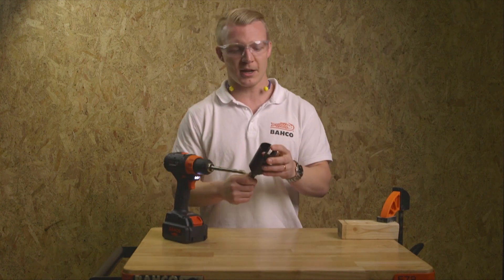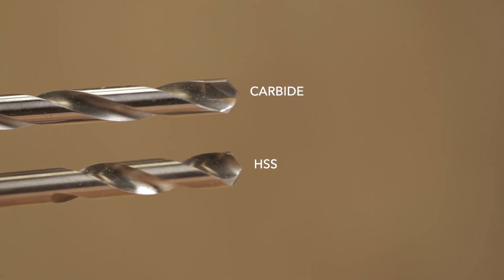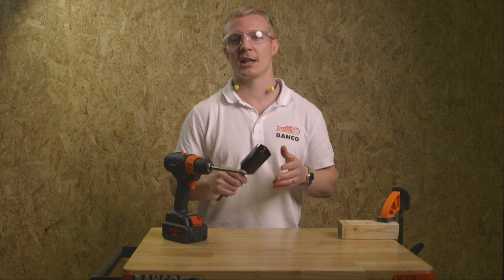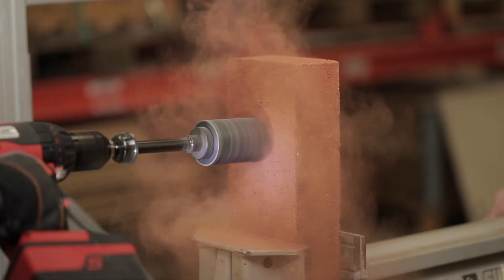This is why we grind our carbide-tipped pilot drills just like a regular HSS. Then you have the performance of cutting in wood as well as in bricks.